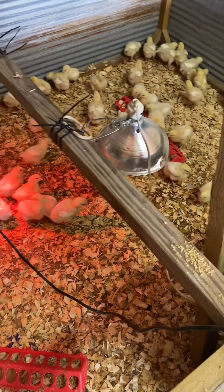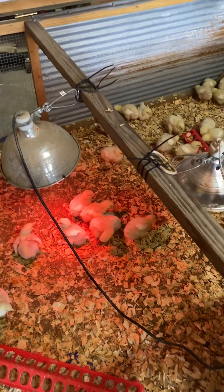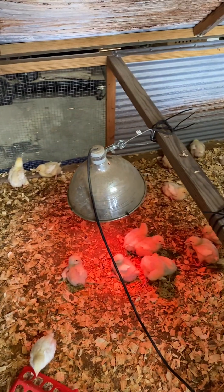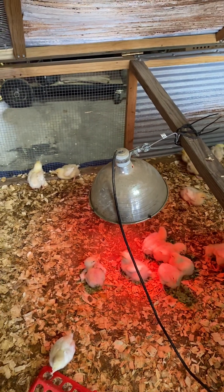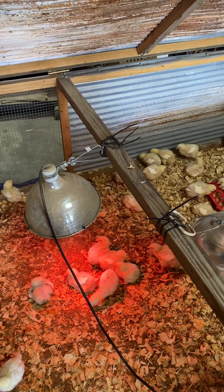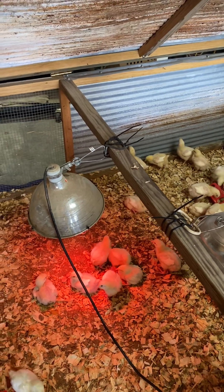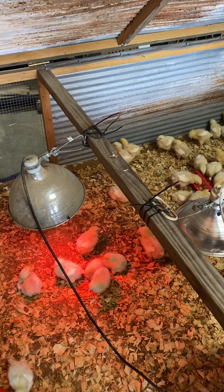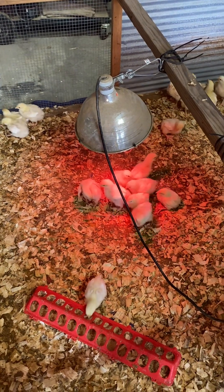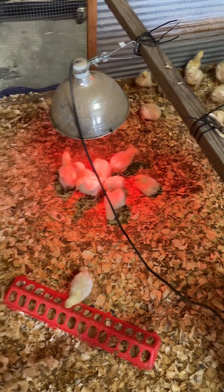I've got a couple of heat lamps — I turned one of them off because it's kind of warm in my shop. If it gets warm, I'll put a little box fan on one side so they can get out of the heat. You just pay attention to the temperature. Once they get outside, they can regulate their temperature a lot better with their wings and all that.